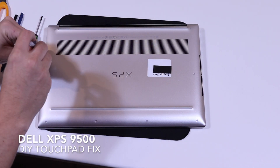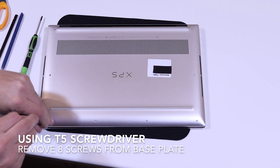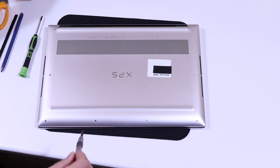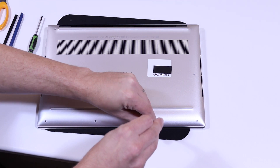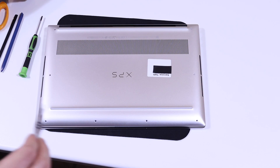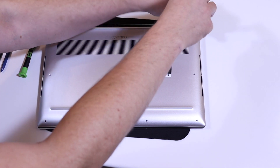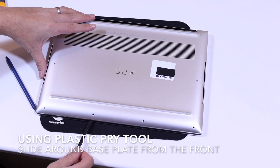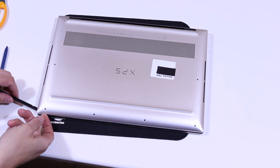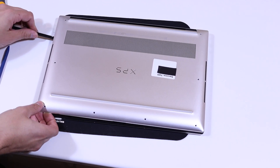Hi, this is David from MASHIT. We've just had an XPS 9500 come into our shop with the infamous loose trackpad. I'm going to open it up today and see if we can fix it with a very cheap and easy DIY mod. Before anybody attempts this, if you've received a Dell XPS recently with this issue, first things first I would get in touch with Dell and get them to replace or fix the laptop themselves. But if for any reason you can't do that, hopefully this video might help you fix the trackpad yourself.